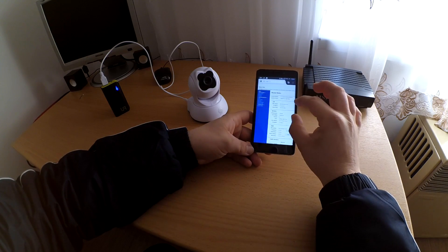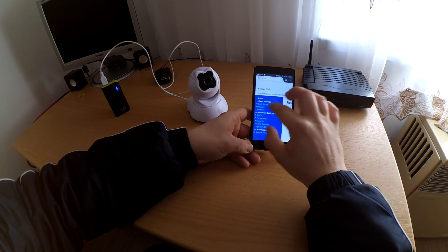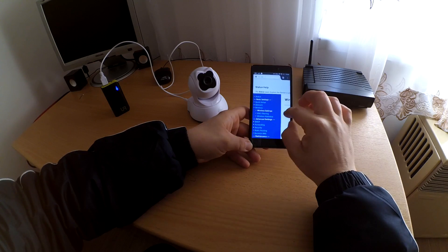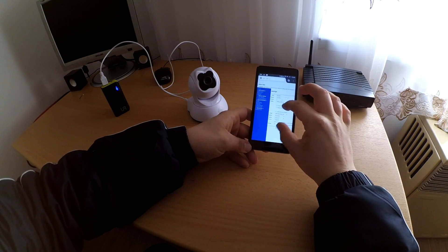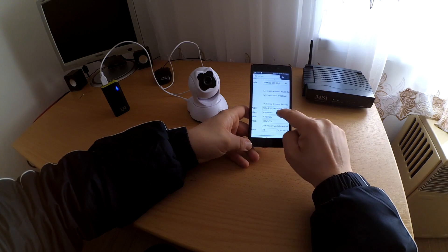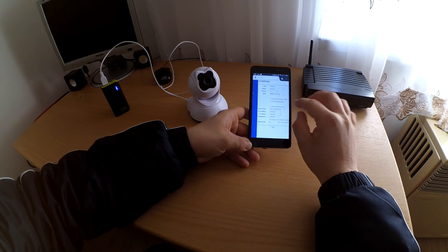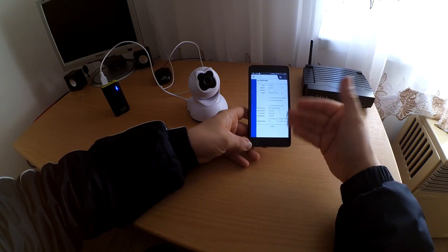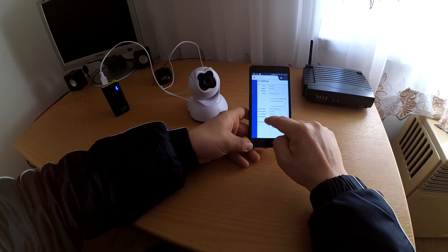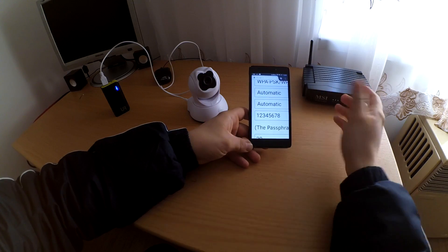Go to your router, go to your wireless, and go to your wireless settings. And put a WPA2 PSK with a password, what you want. I am using these numbers only to test it.